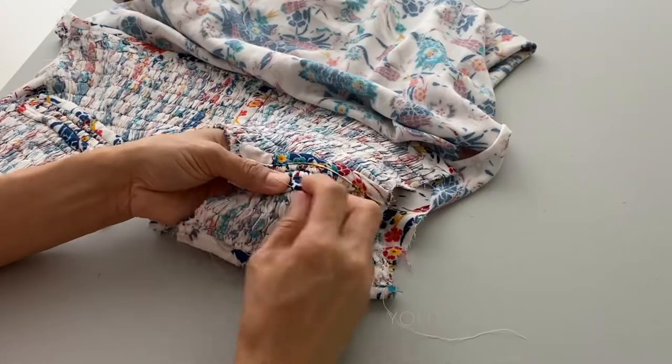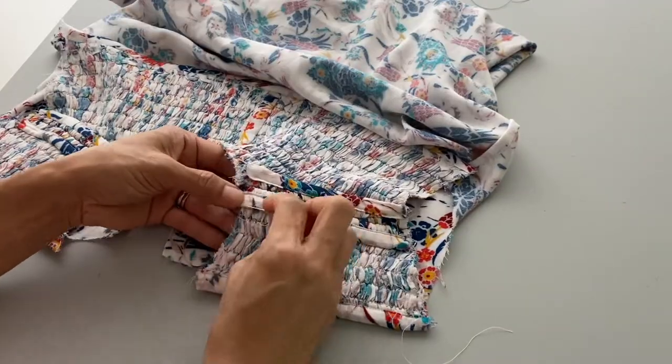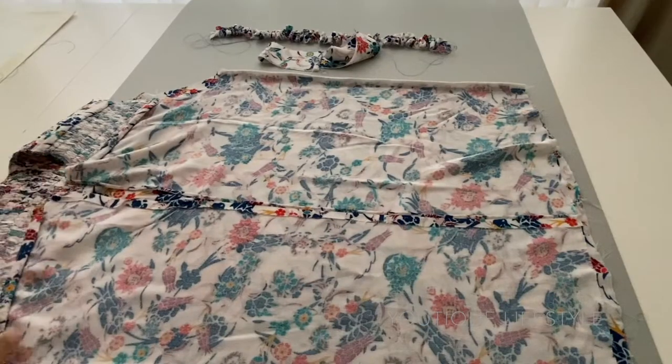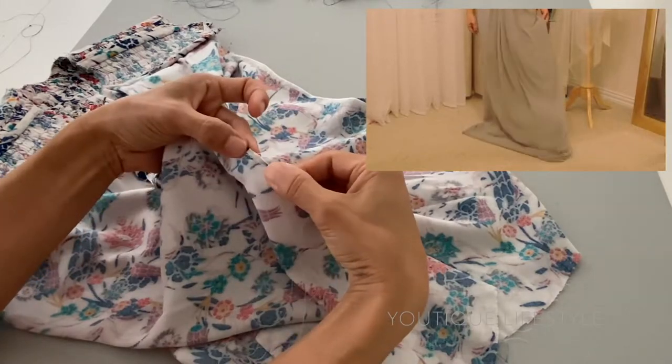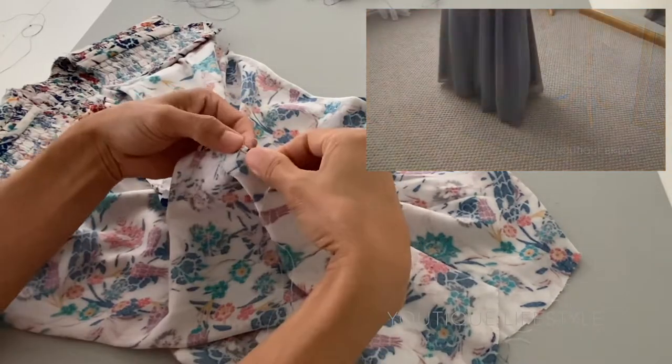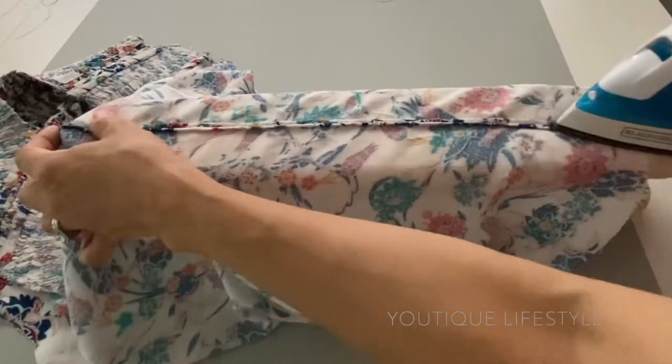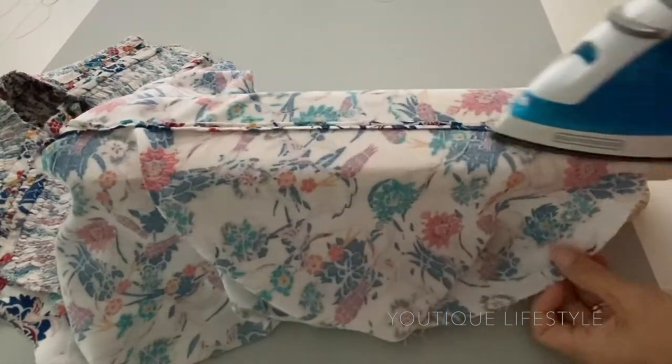I did a catch stitch along the shoulder seams so they would lay flat. Now I am going to use the French seam to sew along the sides. I used the rolled hem along the front bodice and I have a separate tutorial for this from when I hemmed a chiffon bridesmaid dress — I will link that down below. After I finish the rolled hem I make sure to give it a good press.